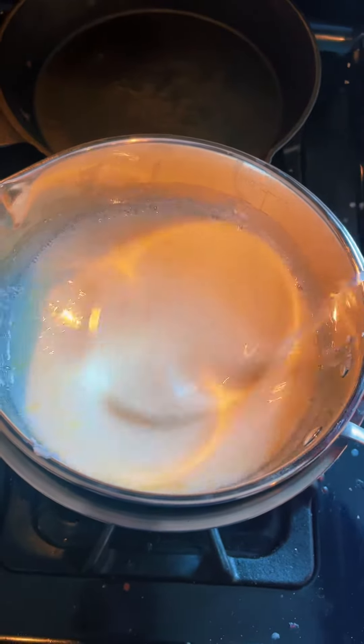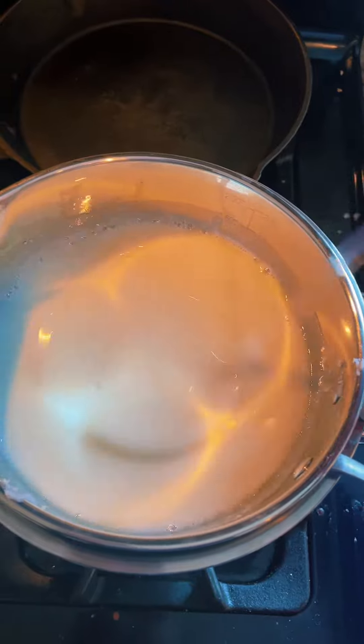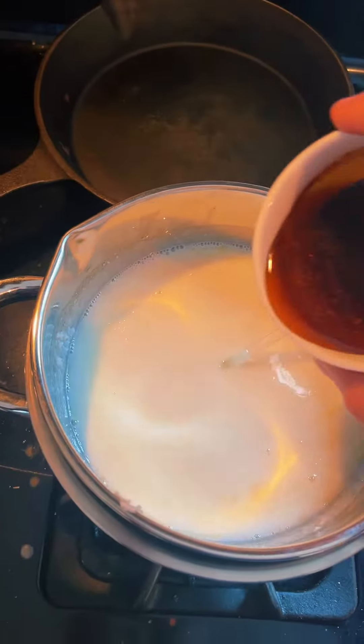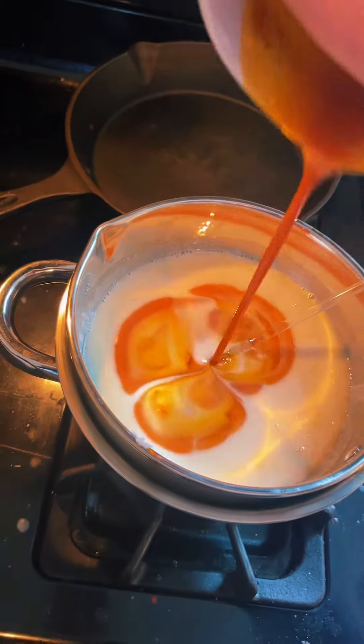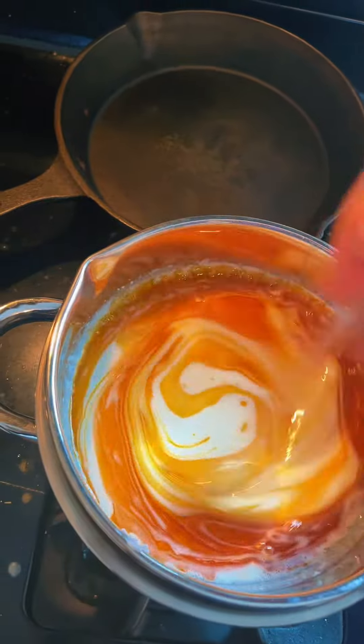Our soap base has completely melted along with our shea butter. Now we're going to add our colored olive oil — and oh, isn't that pretty. We're just going to stir that in.